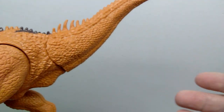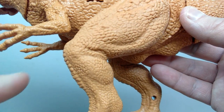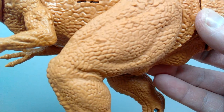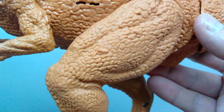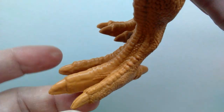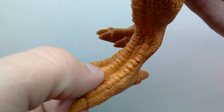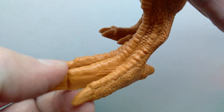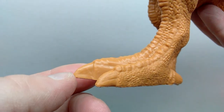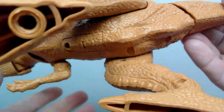Moving back up you can see nice muscle definition in the thigh, a nice kneecap, the calf muscle very nicely sculpted, and the skin texture again has that rough and rugged looking scaling. Moving down into the foot sculpt I like that the toes are held nice and closely together with a nicely detailed appearance. Scoots run down the toes, though they become a little muted on the middle toe. Unfortunately no nail paint, but that's super common with Chap Mei.